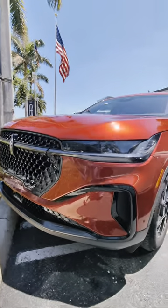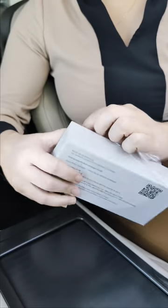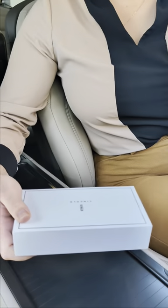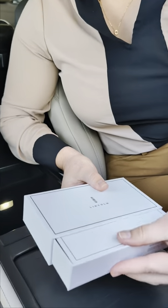Watch us install the Lincoln Digital Scents in this new 2024 Lincoln Nautilus. So long as you purchased one of the trims that includes the Lincoln Digital Scent, you will receive a white box in your center console.